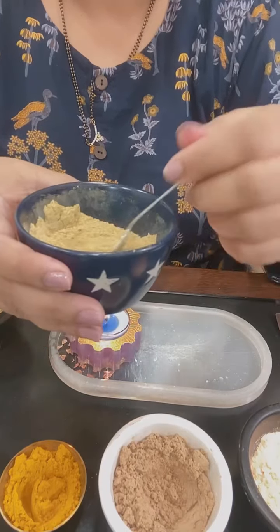If you have pigmentation or tan on the face, you can add 2 tablespoons of milk powder to the same proportion. And if somebody wants an exfoliation effect, you can just take oats powder and add 2 tablespoons of that oat powder to the same formula.